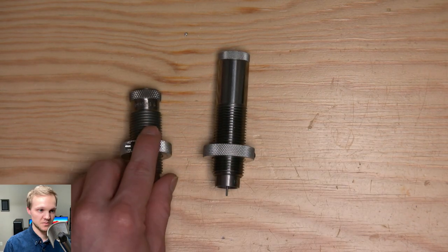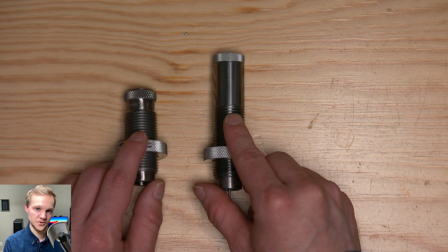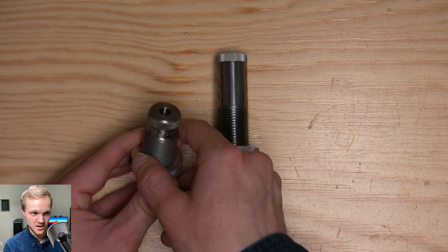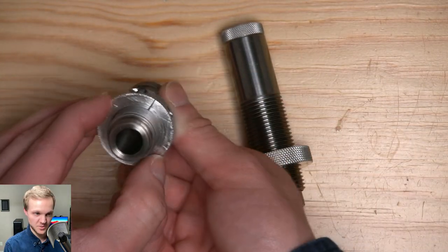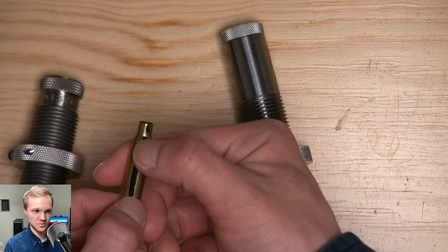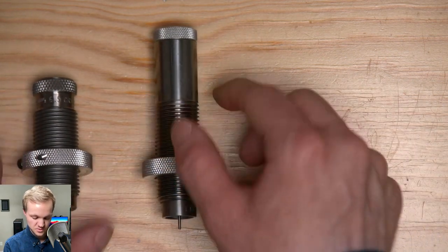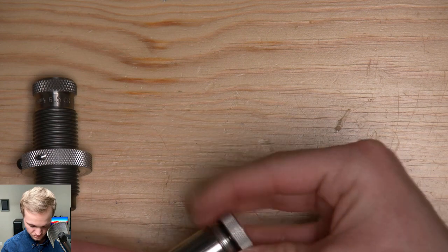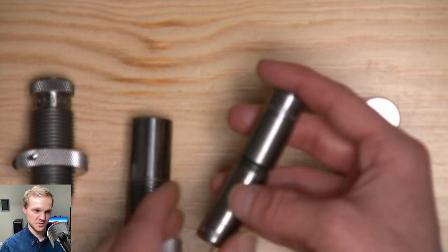So this is a body-only die and then this is a neck sizer die. The reason I have these is for my precision stuff. The Redding body die is actually a really excellent and interesting die — it's cut out in the center, it doesn't have an expander mandrel or expander ball or anything like that. It only sizes down that body and will bump the shoulder to however you set it. That's it — you still need to get that neck tension back in, and I do that with this Lee Collet die.